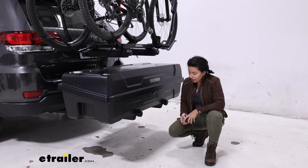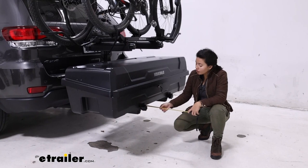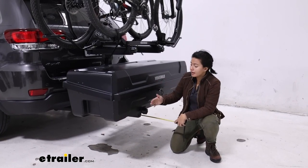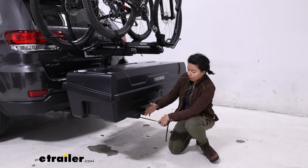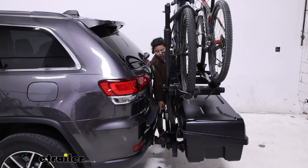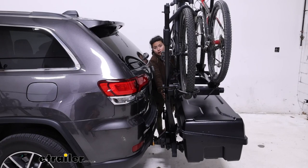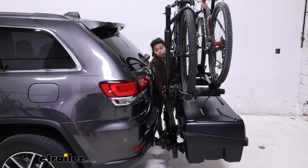For dimensions, we're going to measure from the center of the hitch pinhole to the end of the carrier or the rack. With the gear locker in place it adds about half an extra inch, but the swing base is going to be 35 and a half inches away from the center of the hitch pinhole. The closest point, at the bottom of the swing base, is going to be four and a half inches — that's where you might have clearance issues if you have a bumper. The top shelf is going to be about eight inches away from the center of the hitch pinhole.